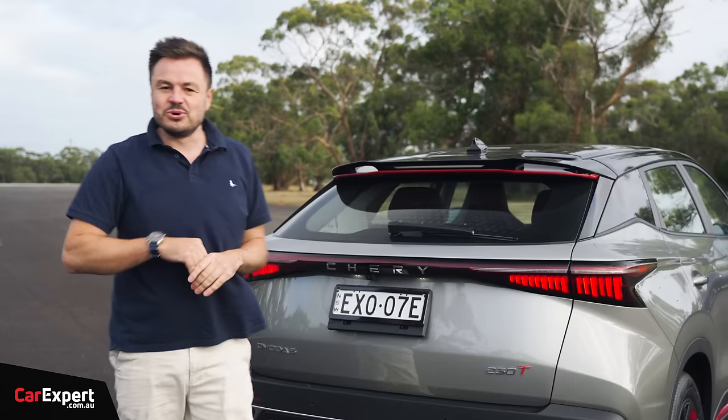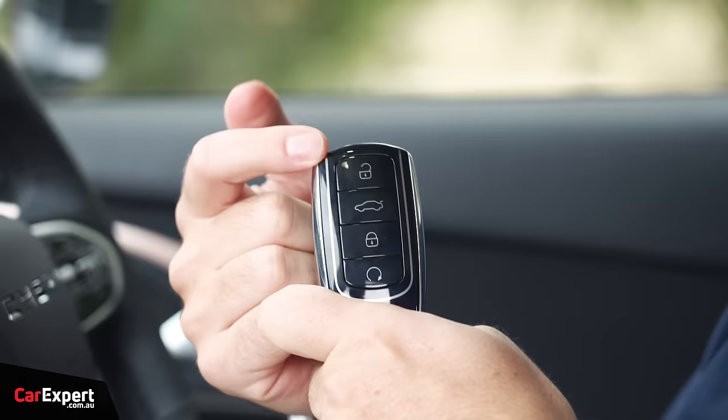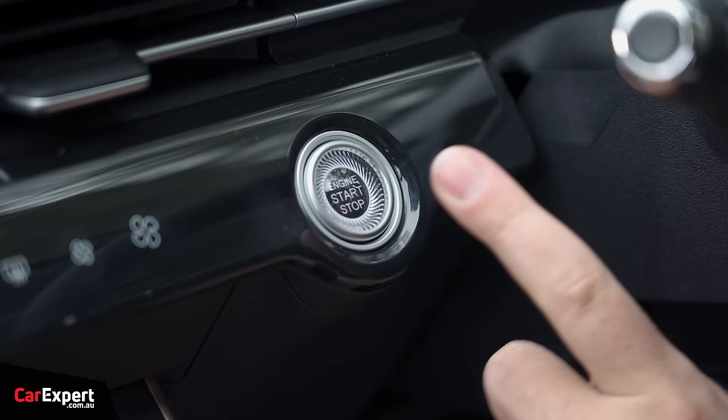We are inside the Omoda 5. Starting with the key — around the top you have unlock, boot, and lock buttons. You also have a remote start function, and on the back is the Chery logo. It's a proximity-sensing key so you can leave it in your pocket. Once inside, there's a push-button start up the top.